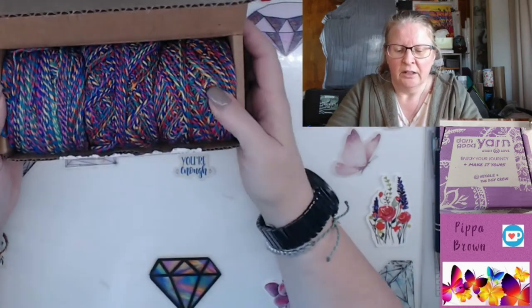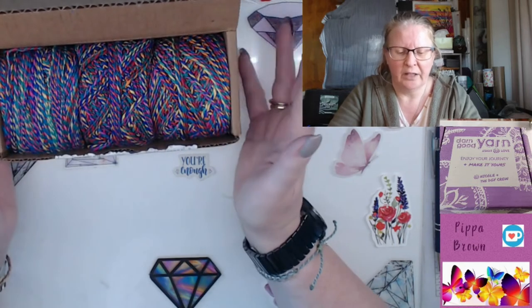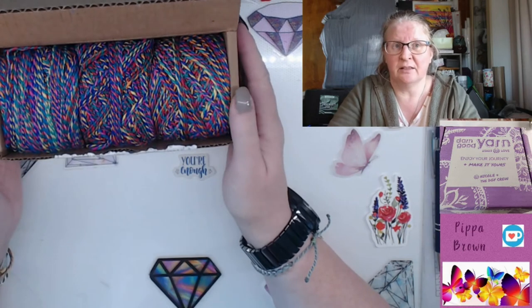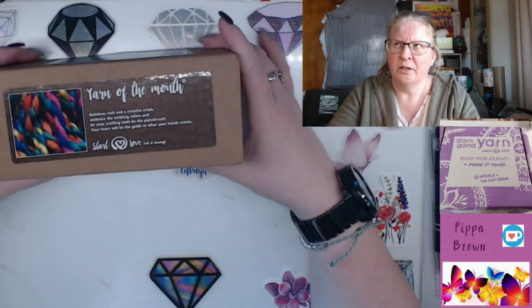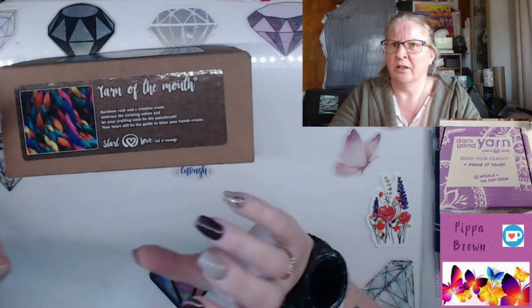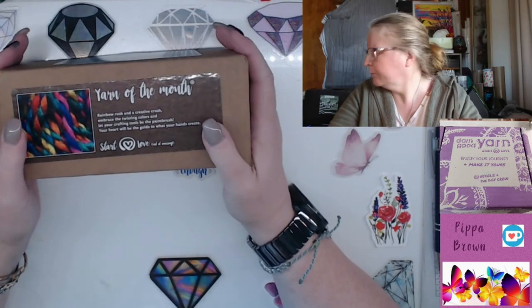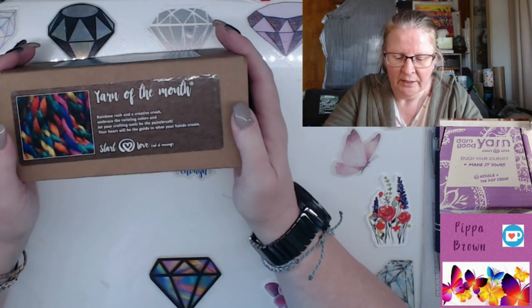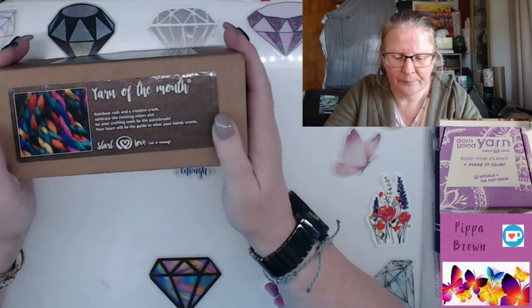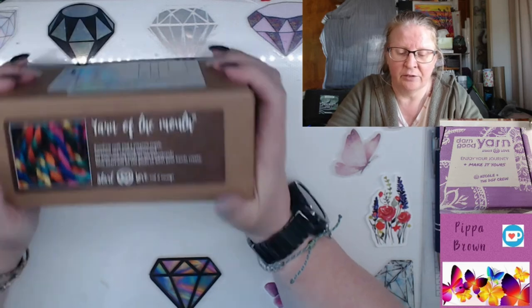You do have to be a little bit gentle given that it's a natural yarn made by silkworms — it's still silk, still soft as anything. That's Nicole's birthday box. Let's see what comes in the July/August box. I've skipped September and may or may not continue. I kind of like the idea of having two balls of the same stuff — you can do an awful lot more with two balls than one. The card reads: 'Start with love and end as amazing — Rainbow Rush and Color Crush, embrace the twisting colors.'